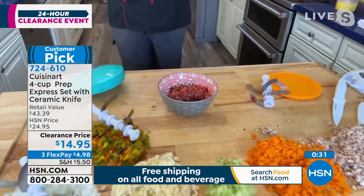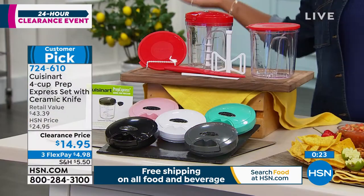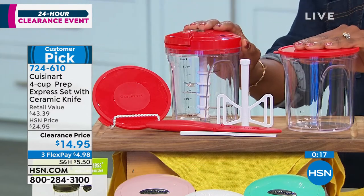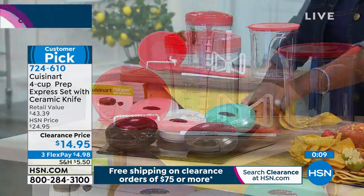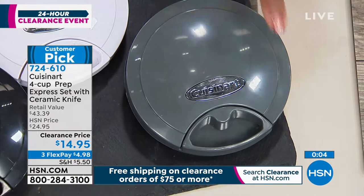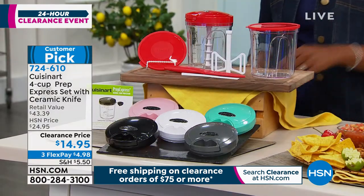Combine this with the special clearance day here at HSN, and this is just one of those tools — yeah, yeah — this needs to be in your kitchen. A lot of you have picked this up in red — smart. If you wanted the dark gray, we have about 350 left and then that's it. That's a deep gray, which is beautiful. We do have black, white, pink, and turquoise as well.